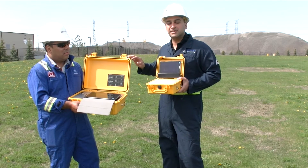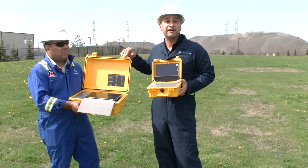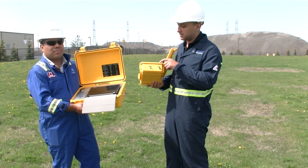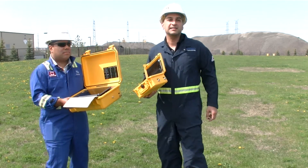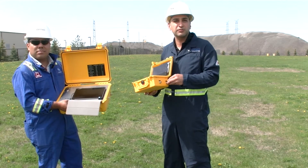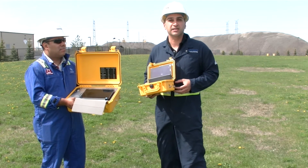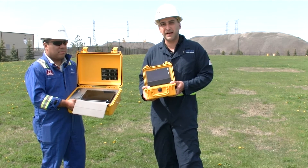Both units — in the PaloTracker you can have two sensors, and in the Odotracker you can have up to ten sensors. Both units are capable of taking a sample either from ambient, which is the sampling port here and on this one here, or they can take a sample from a source. I could put a Teflon tube here and connect it to a wet well or another source.